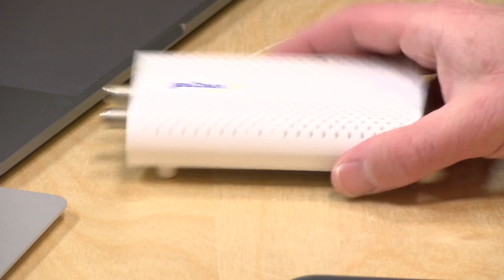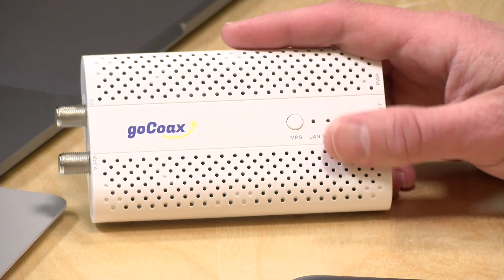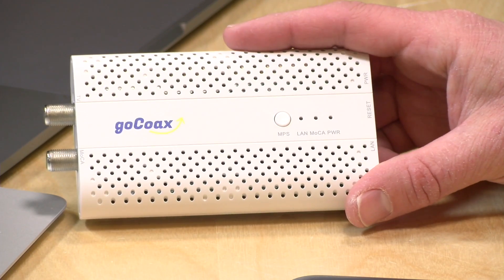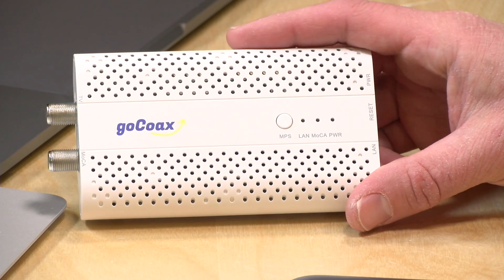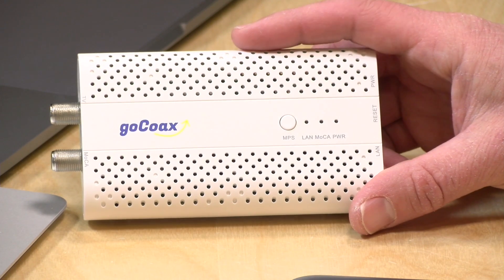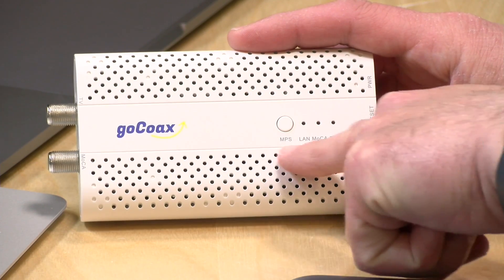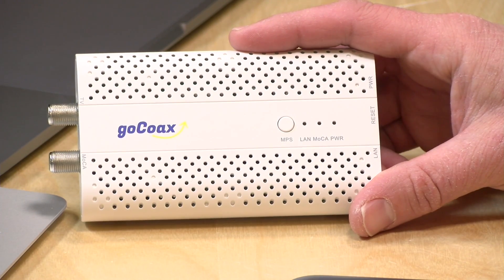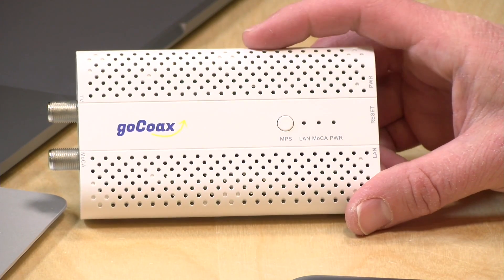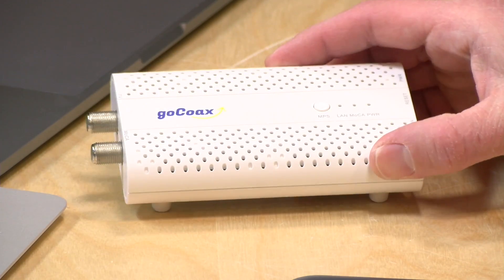Your power goes in here. On the top you've got a security button, and we'll talk about this later in the video. You can pair these up by pushing this button, and when you do that the traffic is encrypted between the different clients, so that if somebody were to try to snoop in on your network, they won't be able to access the contents of the data going across. You get some indicator lights for what you're experiencing on your network — once you connect to coax you'll see the Mocha light light up, when you connect your Ethernet up that will light up, and of course the power light will be there as well.